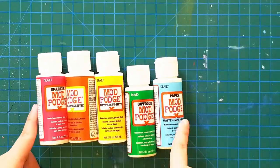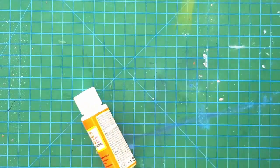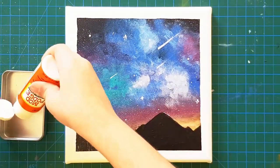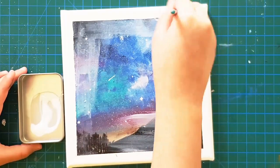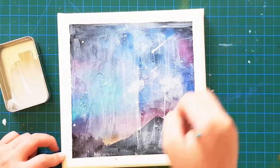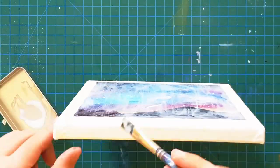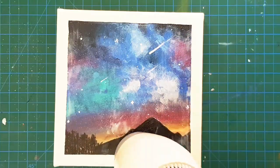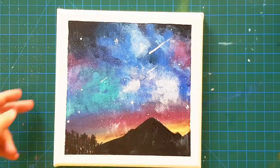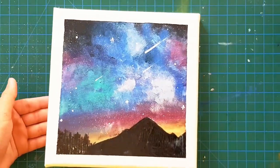Then I went in with my gloss mod podge just to secure the painting. I added a very thick coat so that the painting doesn't fade and stays secure for the next probably 10 to 20 years. I used my hair dryer so the gloss would dry much faster, and I'm pretty happy with how this came out — nice and glossy.